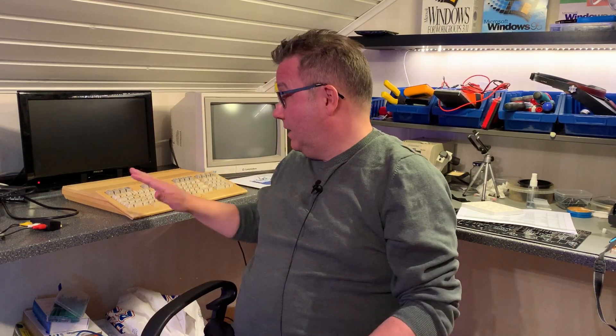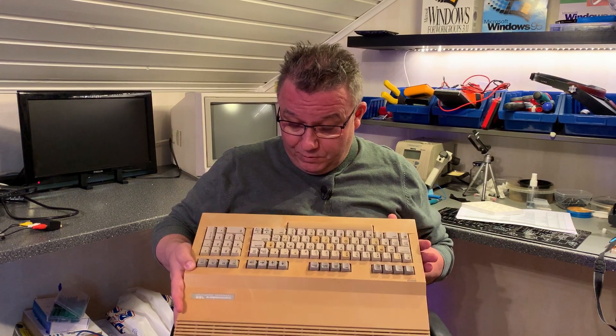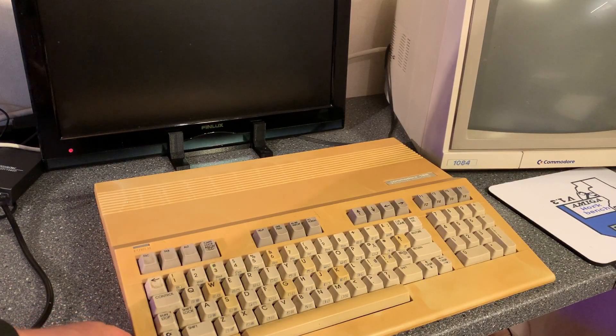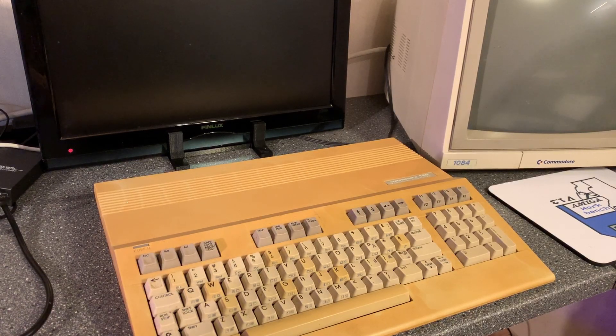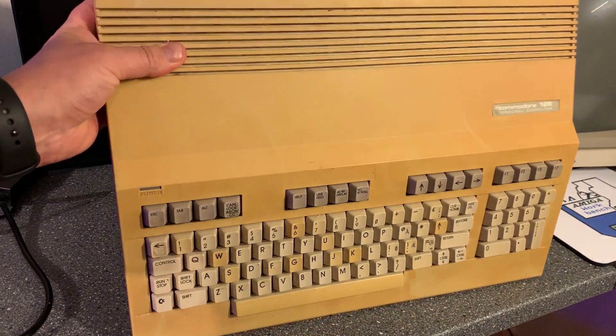Hello everyone, welcome back to Ovesen.net and today I am taking a look at what might possibly be the world's most yellow Commodore 128. As you can see the machine looks horrible - it probably should look like the monitor here, the same color as that. However, this is what can happen to these old machines over time. Strange thing is that only a few keys are yellowed; otherwise the machine is in good condition.